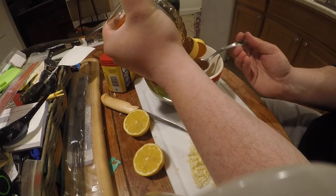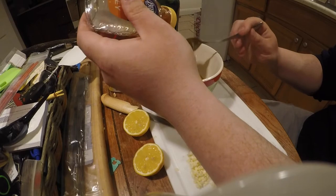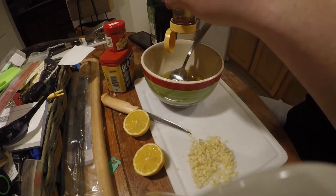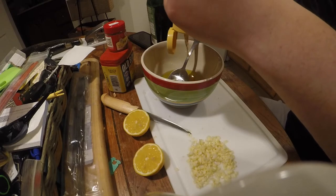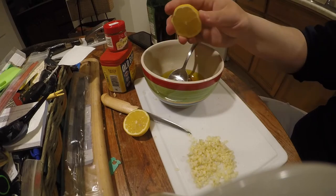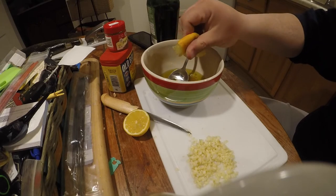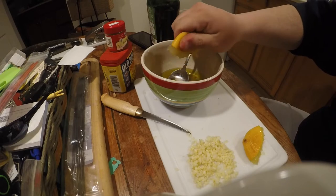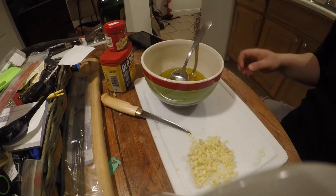Don't hesitate to let that honey jar absolutely empty itself all into your olive oil. At this point, what's one more? It's gonna be the last bit of the jar anyway — let's not skimp out. Legit the last of it. Perfect. Then you're gonna want to basically dump an entire lemon — squeeze all the lemon juice in there.